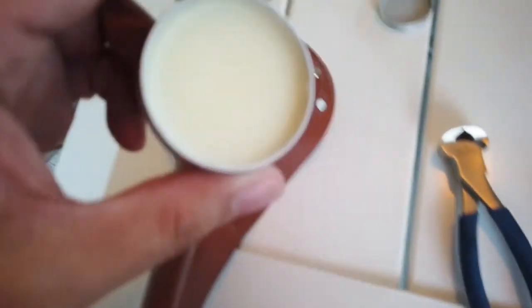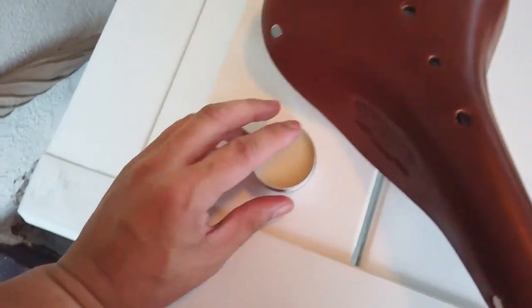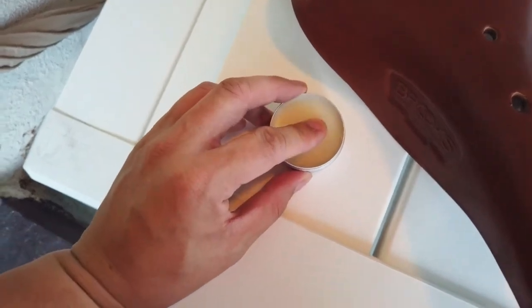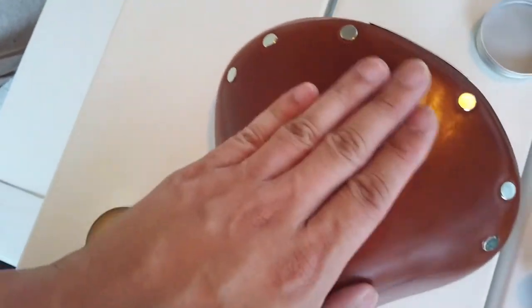So there we go — less is more. You don't want to be too liberal with it. Just a little bit, it melts pretty well in your hand and you're supposed to just kind of massage it in. Pretty good.